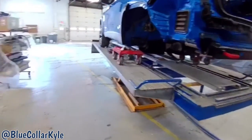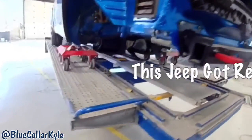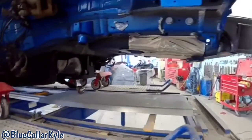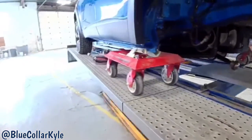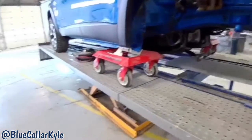I have a 2017 Jeep Cherokee here. This one got hit in the back and it actually buckled both of the frame rails right here in the same spot on the other side. It's gonna need these back sections replaced. There's a joint right here, but I'm gonna go ahead and clamp this one up and measure it, make some pulls, and get everything squared up before I cut it apart.